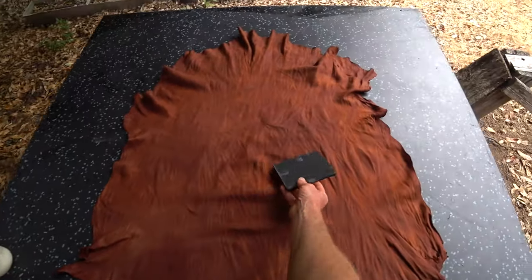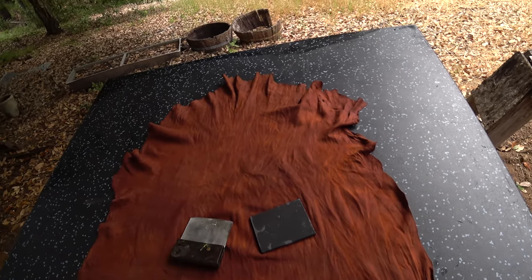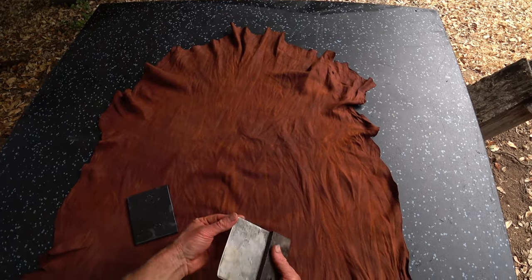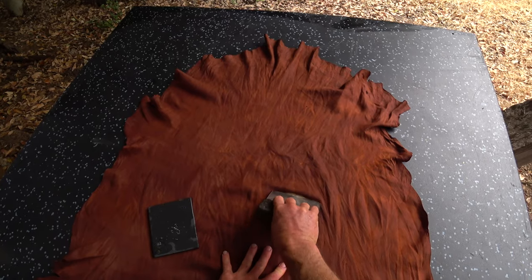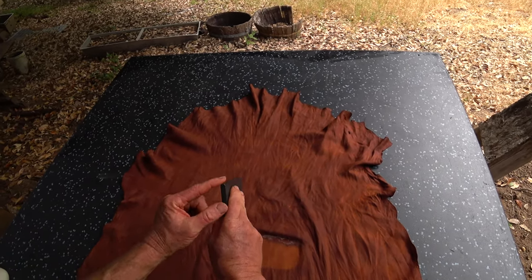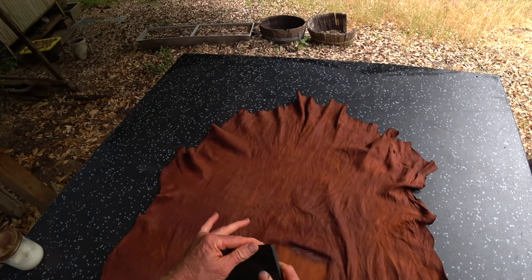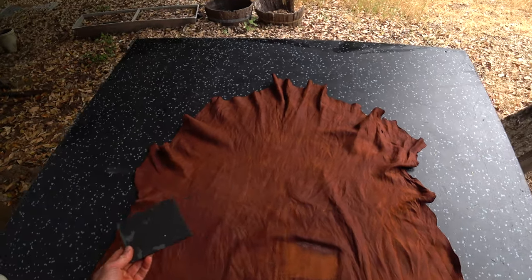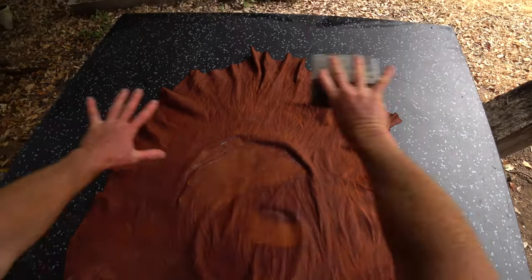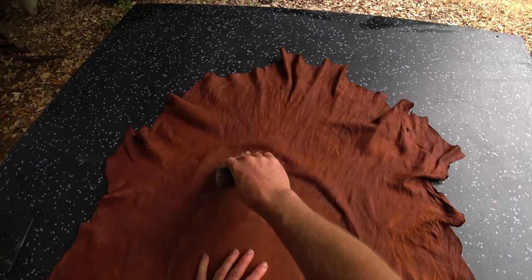We have two different tools that are kind of similar. I tend to call this one a slicker and this one a slicking iron. I only use the slicker on the flesh side because it's a little bit sharp — it would damage the grain. The slicking iron is used only on the grain side. It has a radius of about a quarter inch, nice and smooth. I check that every time in case it's been banging around and gets scratched, because if it's chipped it might damage the grain.